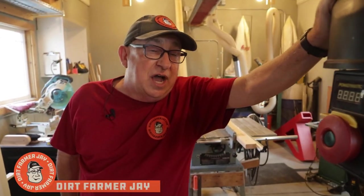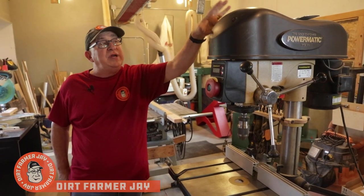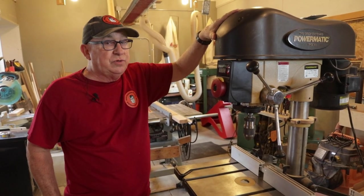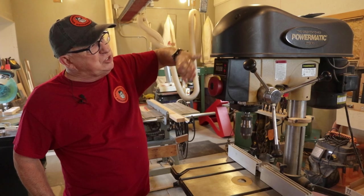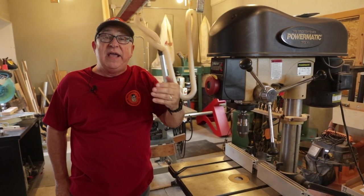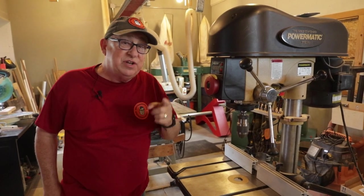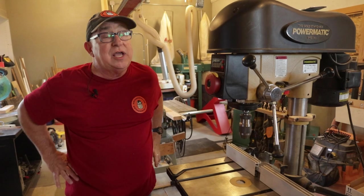Dirt Farmer Jay here from dirtfarmerj.com. In another episode, we showed you a product that allows you to move around these kind of stationary tools. The problem is, especially in tall tools like this, you have a high center of gravity, meaning they can topple over easily. We came up with a solution to that little problem. Stay tuned and I'll tell you all about it.